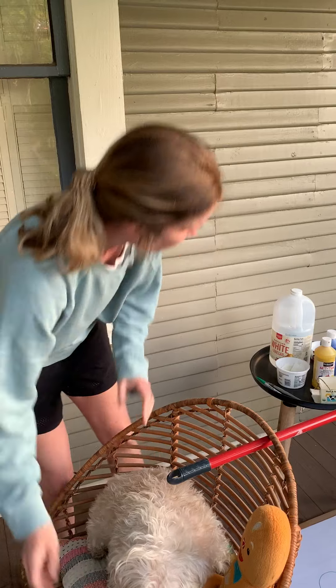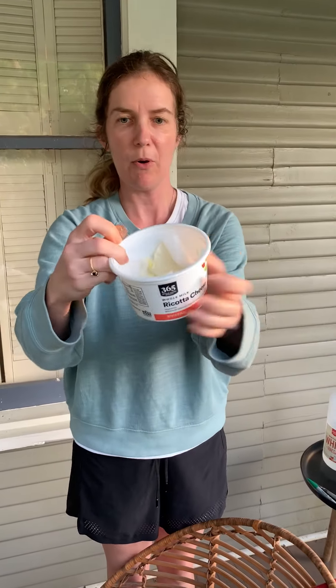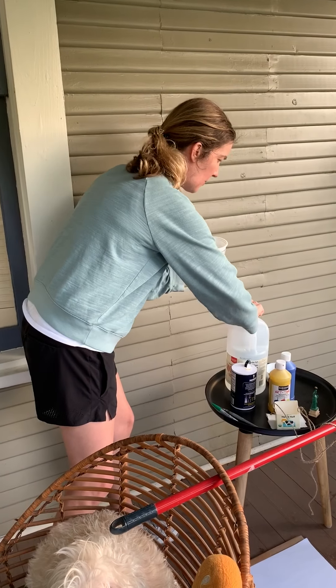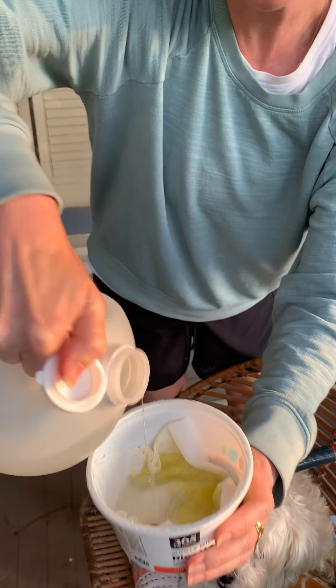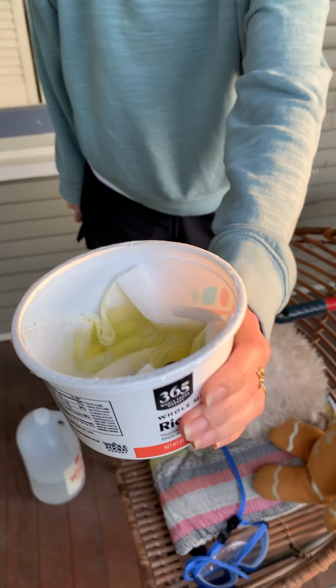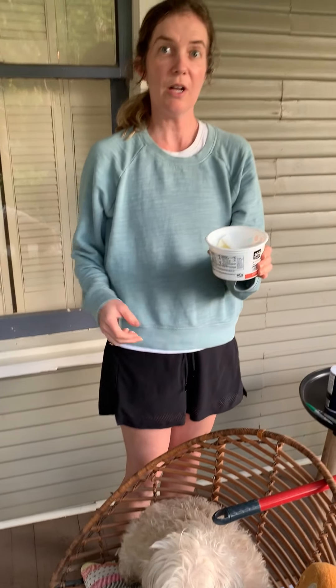Our first experiment is turning pennies green. I have a bowl and a few brown copper pennies. What we're going to do is sprinkle a little bit of salt over the pennies, and then pour some vinegar over the pennies. After a few days, if you keep these pennies wet with the vinegar and the salt, eventually they'll turn green. When copper turns green, it's called patina.